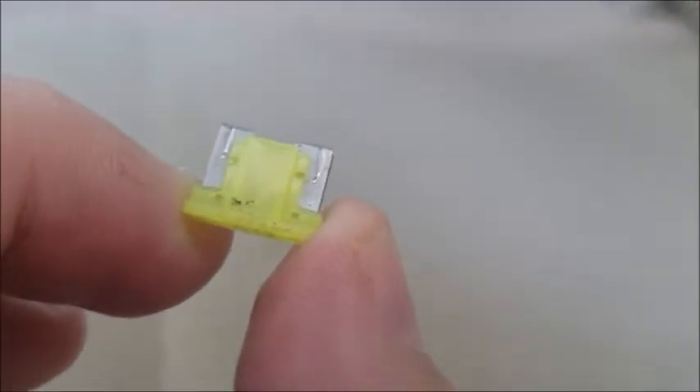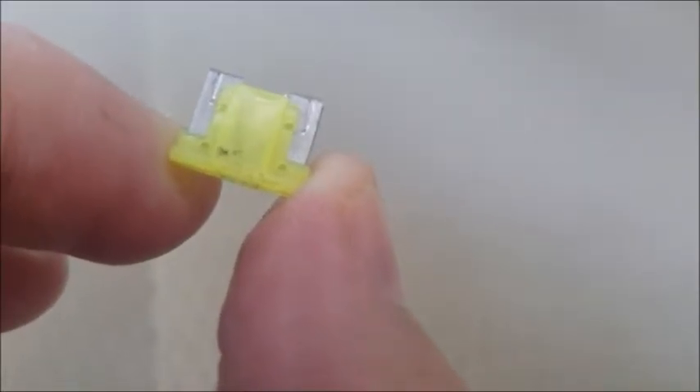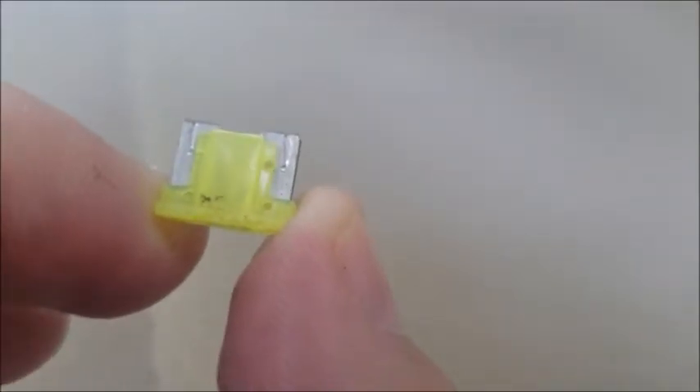I want you to physically examine it, because you can tell a blown fuse — it'll actually look like a broken piece in there. It'll be brown or black. You can tell it's visibly broken. This one here is not broken because I just replaced it, so this one's good.